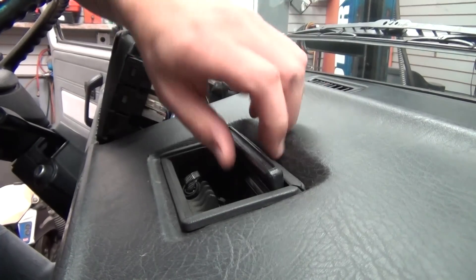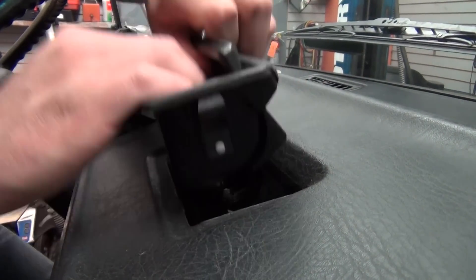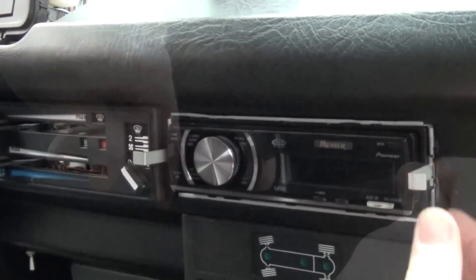Move inside and pull the ashtray from the dash by opening and then gently pulling on the lid. Next remove any faceplate trim and release the stereo with its included keys.